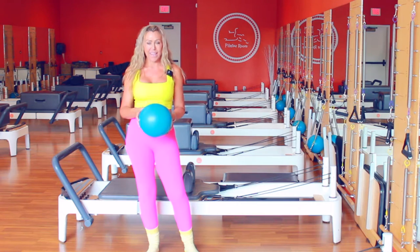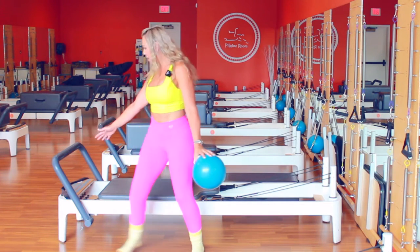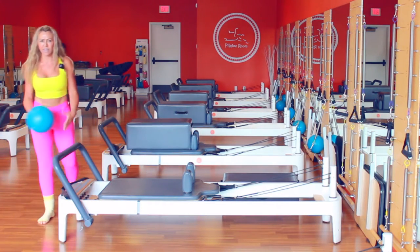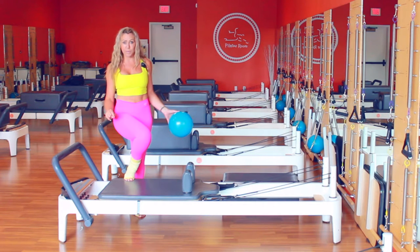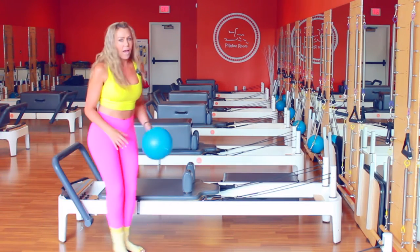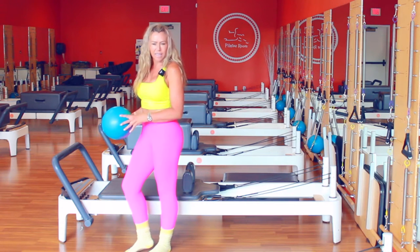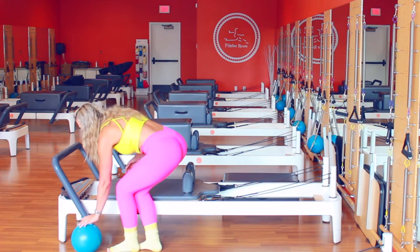Here I am with my reformer. The foot bar is set on the regular standard angle and we're going to have a red spring. Let's get started — I'm going to start warming up the legs, the knees, the hips, and the shoulders.